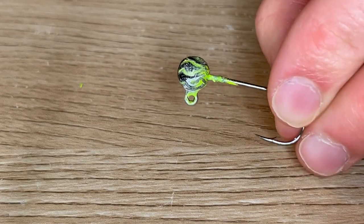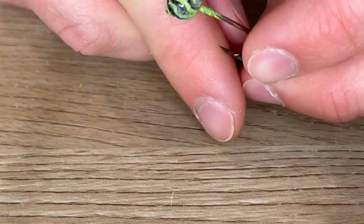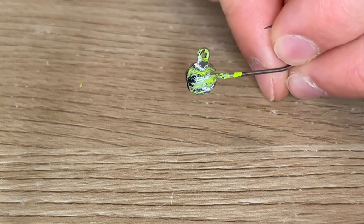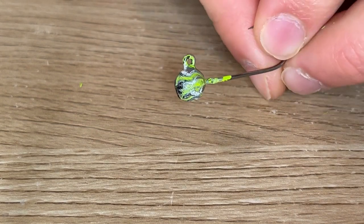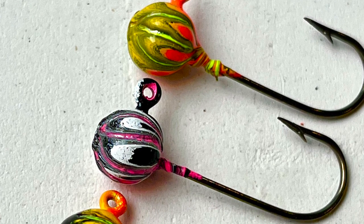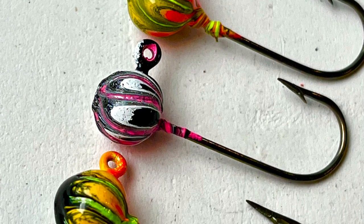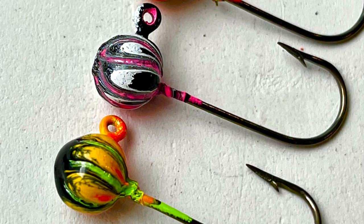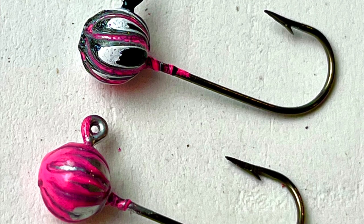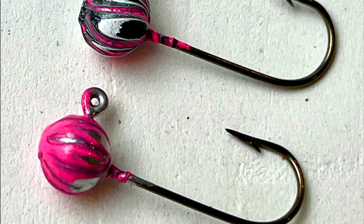And there we have it — this is what it should look like when it's done. Sometimes I like to heat it up again all over when it's done just because it smears it around a little. This is what it can look like if you draw straight lines — you can get a fire tiger, or a black, pink, and white, whatever colors you want. And then this is what happens when you do squiggly lines, or if you just drag the paint from the top to the bottom rather than cut through.